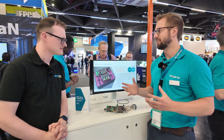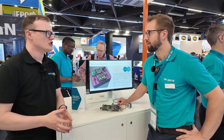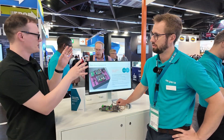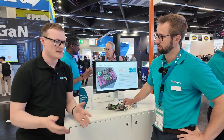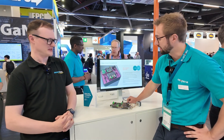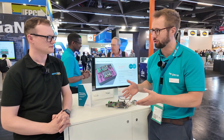Realistically, we know our products are going to be used together with other manufacturers. One area where that's quite important is gate drivers — someone might opt for a Nexperia gate driver but have a silicon carbide chip from somewhere else. A common theme at this event is that even though there are lots of silicon carbide offerings, they all work slightly differently, so trying to get them to work in different circuits doesn't always behave the way engineers want. We're trying to allow for integration to naturally happen instead of forcing our solution.